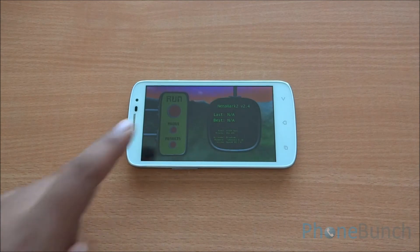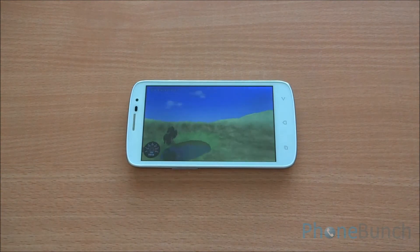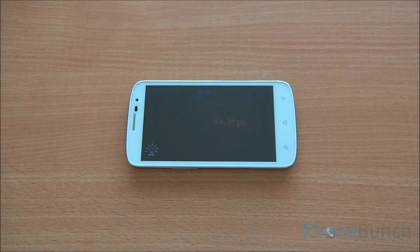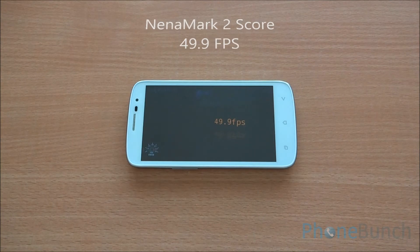Now we will run Nenamark 2, which tests the VideoCore 4 graphics engine of the device. We got a frame rate of 49.9 fps, which is quite good — meaning even high-end games should be easily playable at a decent frame rate.